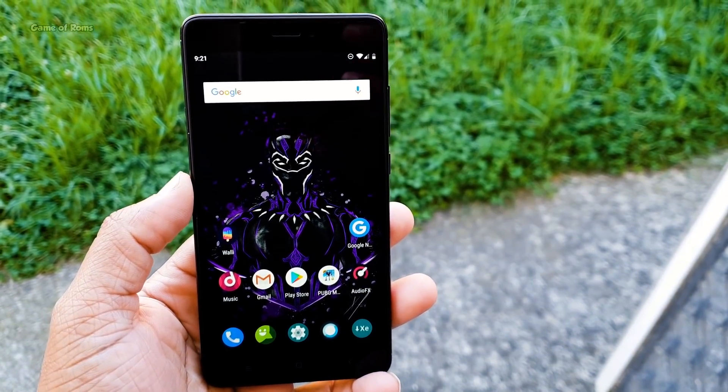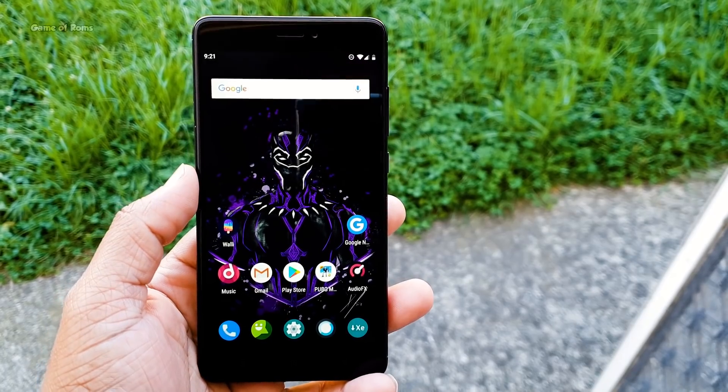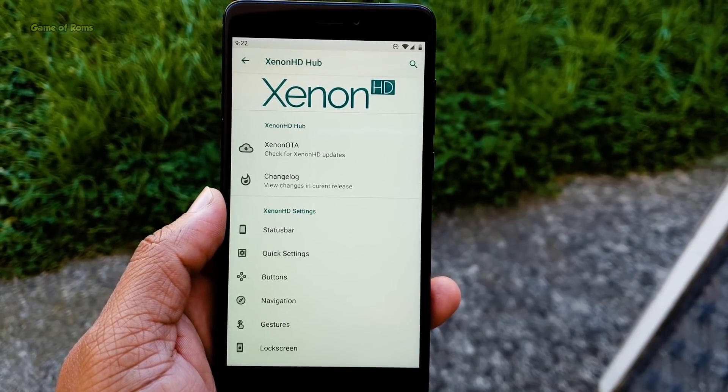Hey guys, Nash here back with another Android Pie ROM. So today we are going to review Xenon HD ROM. It is based on Android 9.0 and in this video we will review this ROM and I will let you know if you should install this ROM or not. So let's get started.